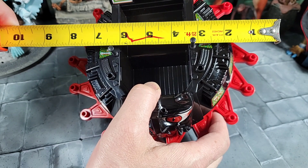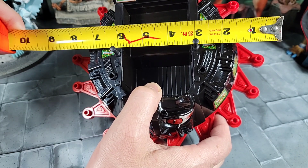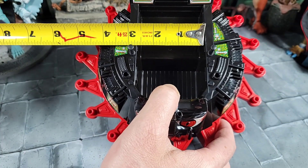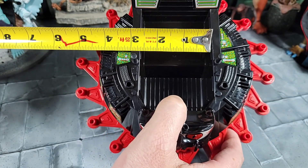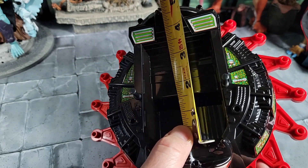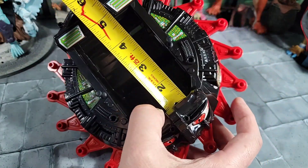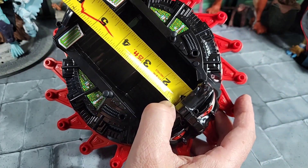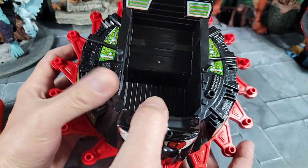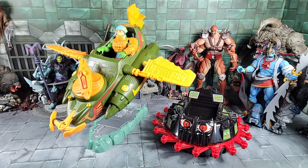For measurement — if you have a vintage and want to compare: from blade to blade it goes across about nine inches. The cockpit is about two and a half, maybe two and five-eighths inches wide, by about four and a half inches to the back, plus about another inch inside. So there are your measurements if you want to figure out what kind of figures will fit.